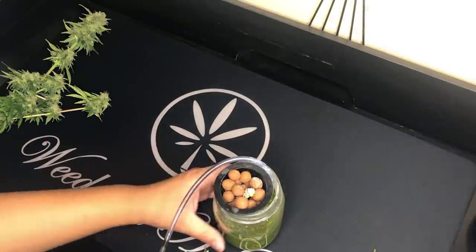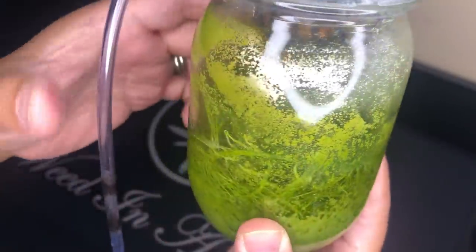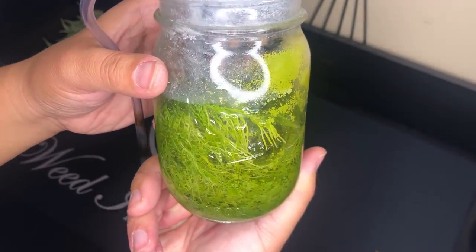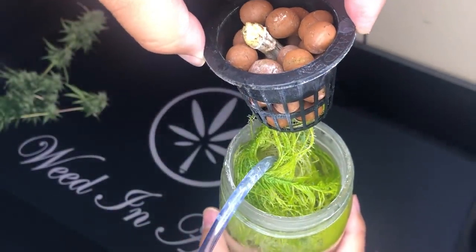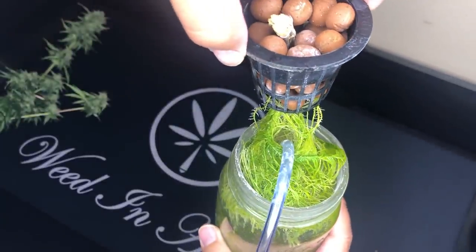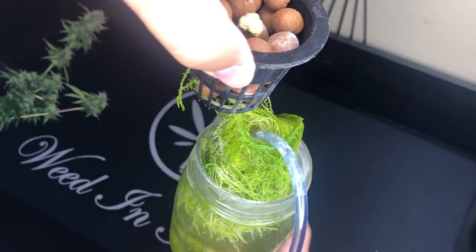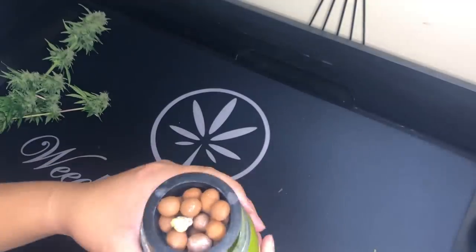A quick look at the mason jar shows just how much algae there was at the end. I mean, take a look at these roots — I have no idea how the plant didn't show any growth problems with the entire root system just coated in a thick layer of slimy algae.